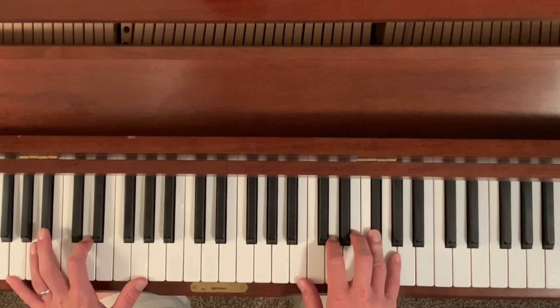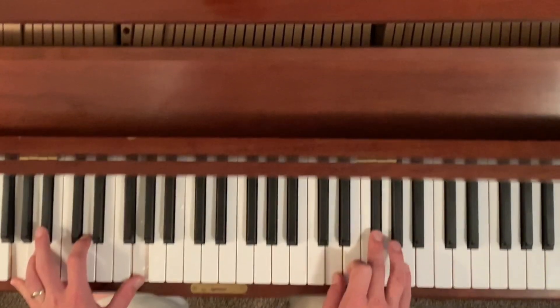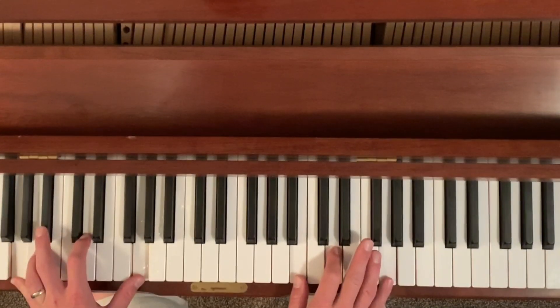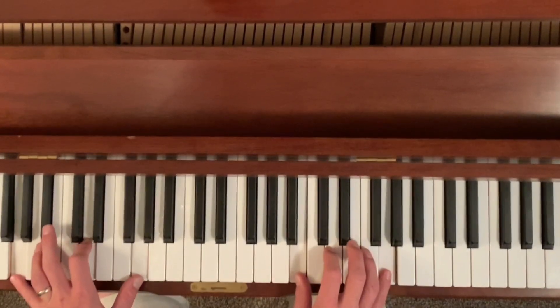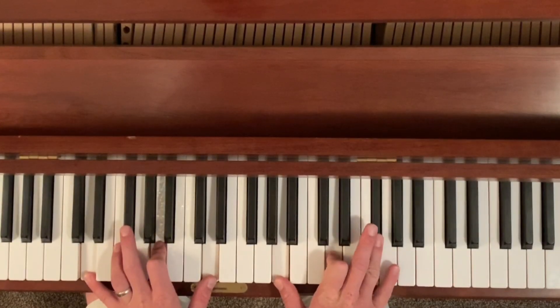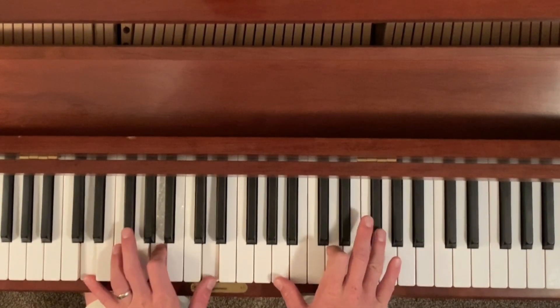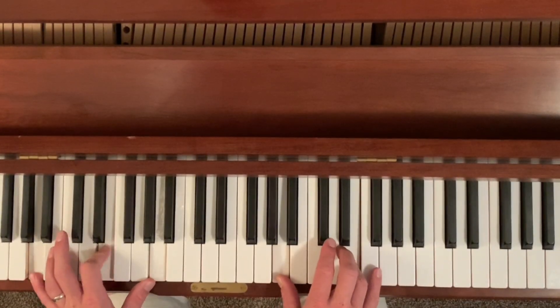Right back to that F sharp major chord here. And the song ends with the same G chord here, and instead of this D chord here you go to a G chord in the first inversion. D chord, two times.